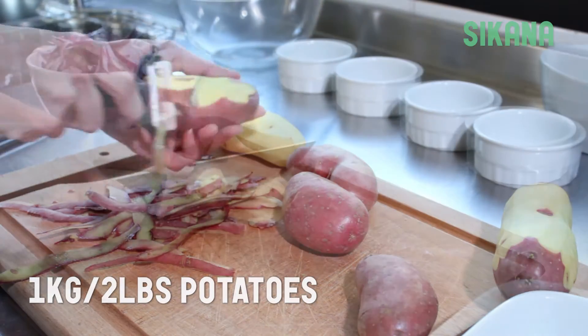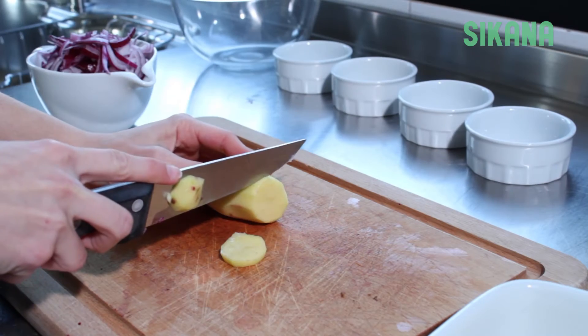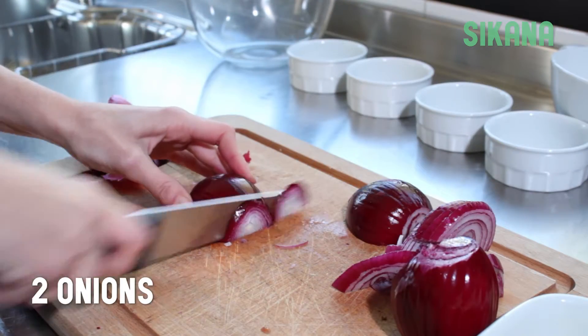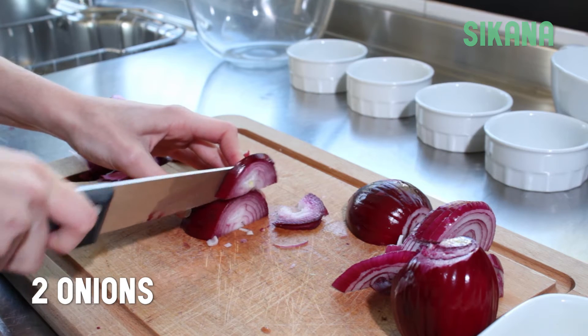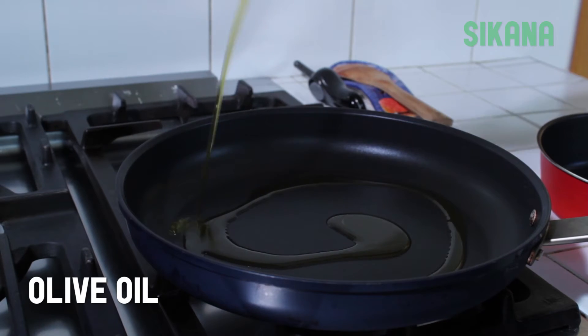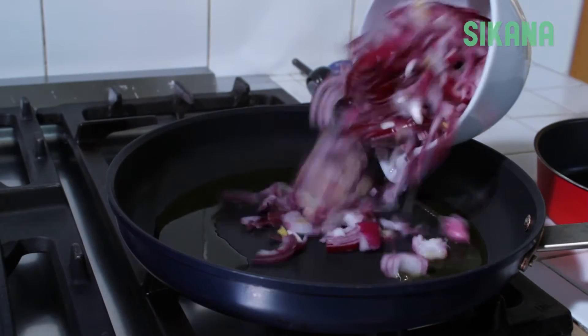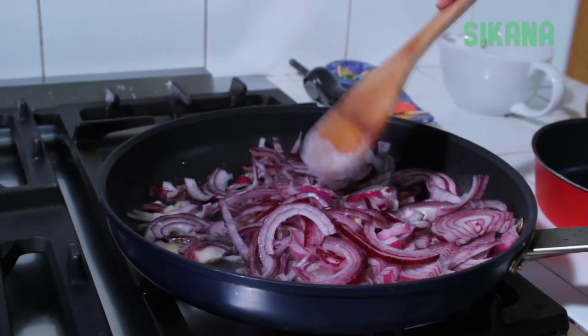Start by peeling the potatoes and cutting them into even slices. Chop two onions. Then heat some olive oil in a pan, add the onions and cook them until they begin to turn golden brown.